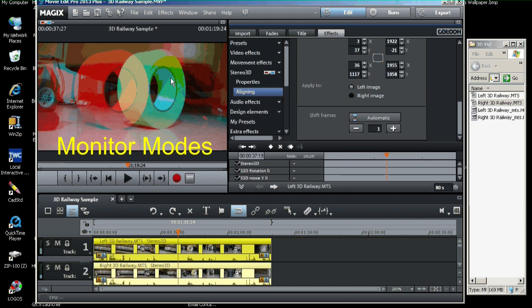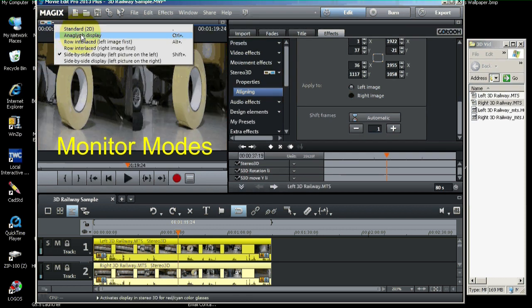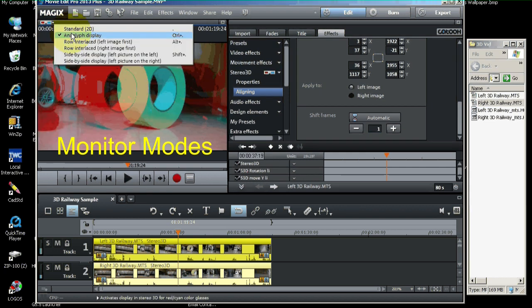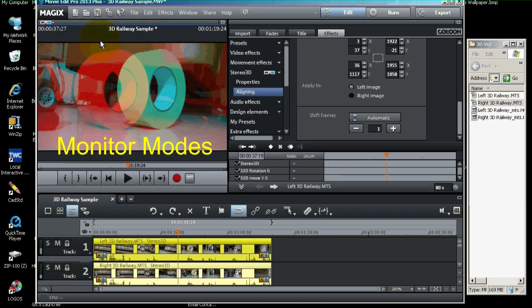One other thing: when we export it to YouTube, it's actually going to be exported in a format that looks more like this side-by-side display. It's just a representation. Either an anaglyph like this or side-by-side like this — but it hasn't changed the video. We usually use anaglyph in the monitor just for editing purposes.